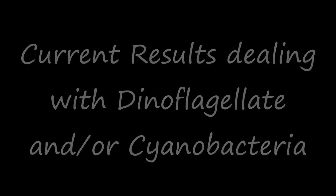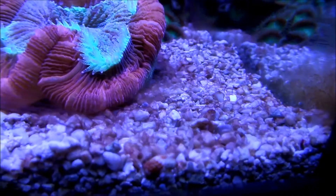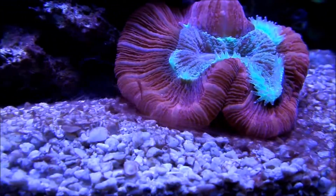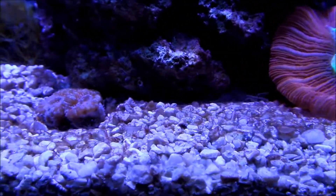Hey guys, how you doing? Just giving you an update on how the cube is doing since my last video. And as you can see, this is the video from when I was having my issue — there is either dyno or cyano all over the entire tank.